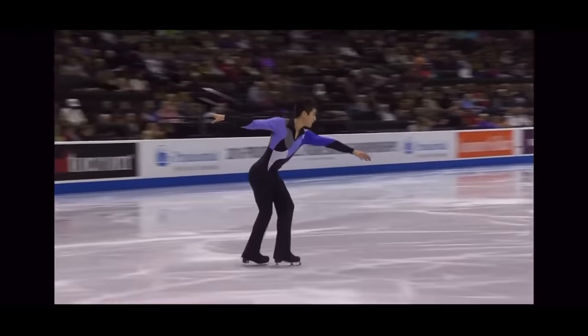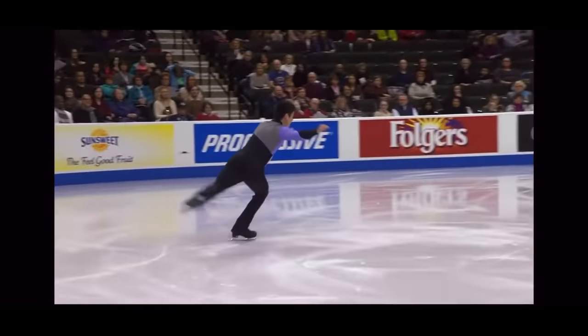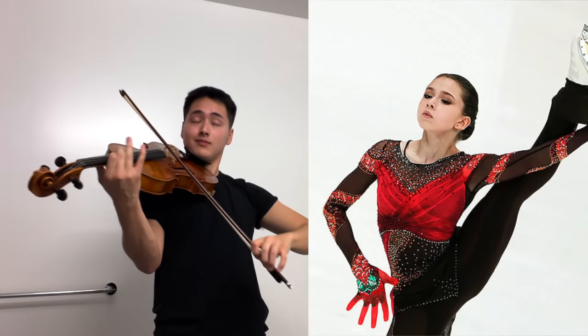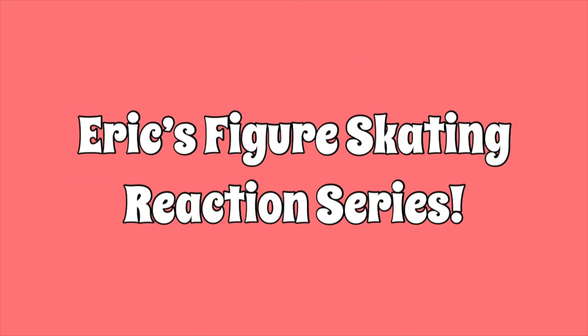Her quads are better than her triples. Hi everyone, my name is Eric. I am a former competitive figure skater and this is my figure skating reaction series. For those of you who don't know me, I am a five-time US National Championships competitor through the senior level. I trained for about 15 years in the Chicagoland area with top coaches, including most recently Olympic coach Denise Myers. So long story short, I know my stuff.